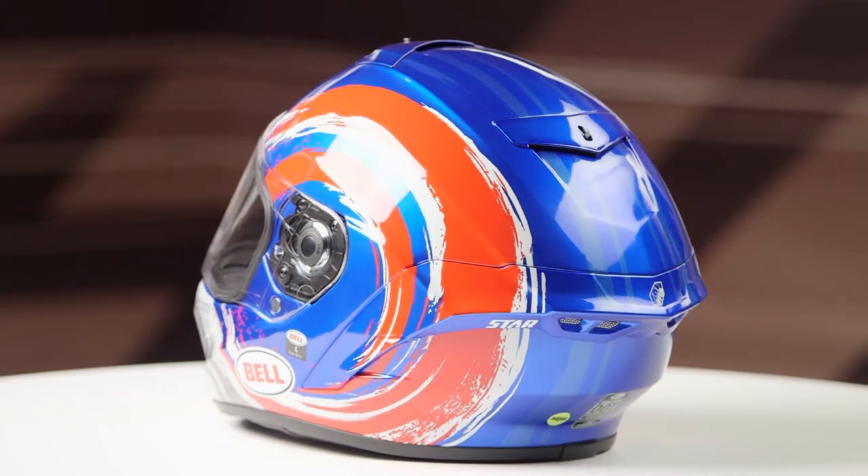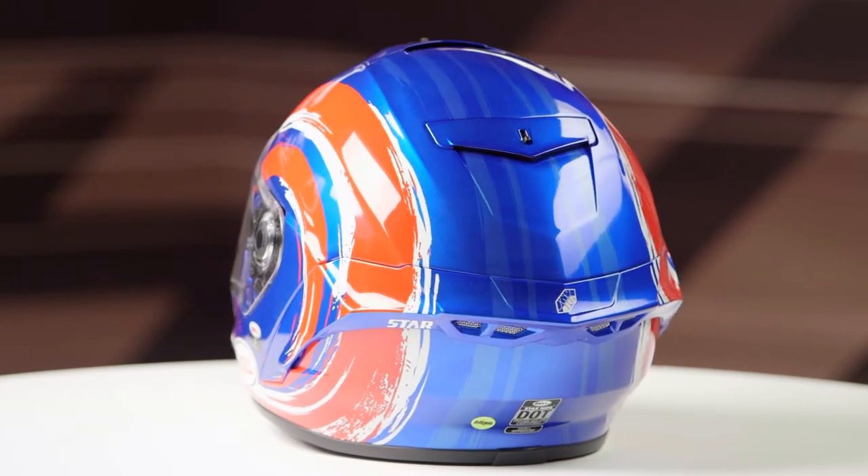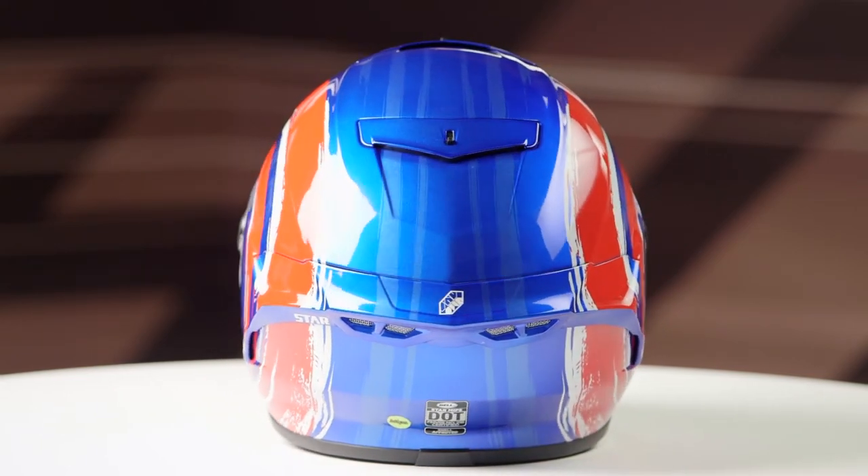This graphic is available in one color, and that is the blue, red, and silver color that you're going to see on the table, with one clear face shield in the box.